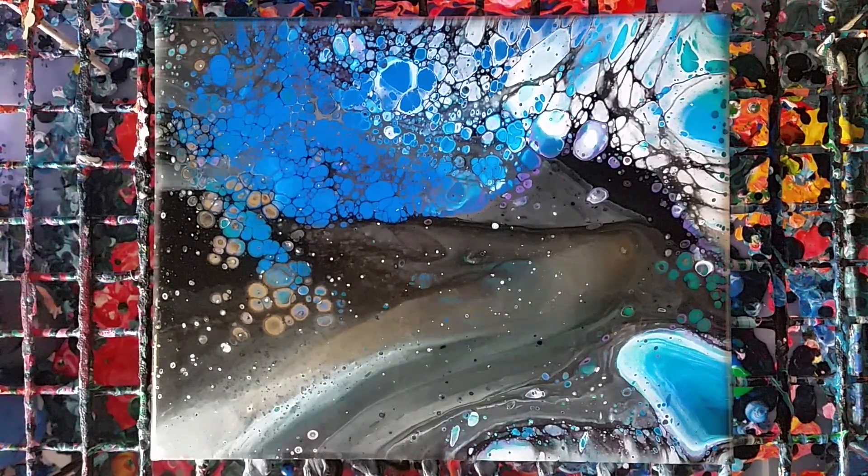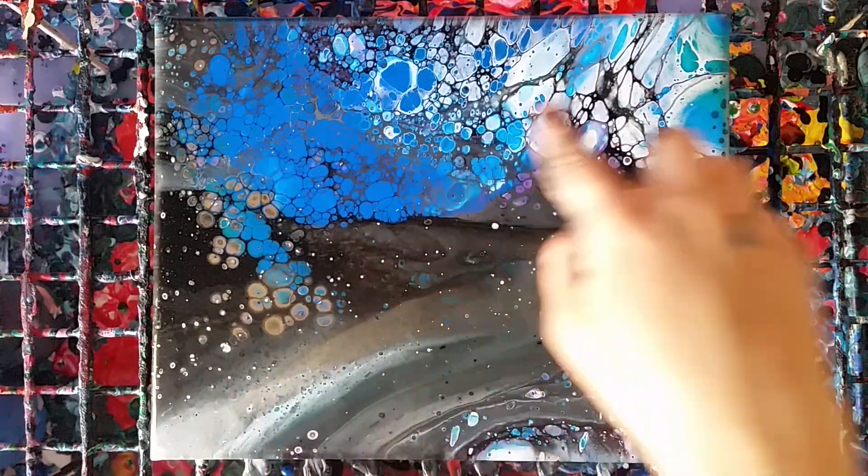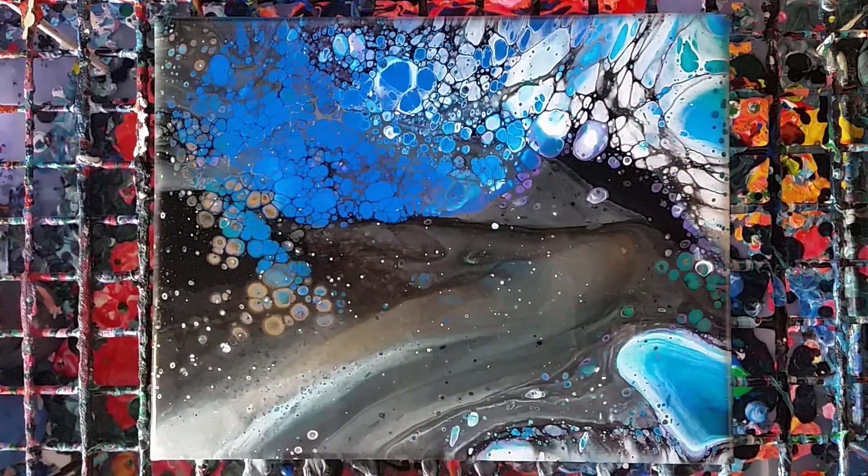It's been about another 10 minutes and there are still lots of cells coming up — a lot more than when I initially poured it. We're going to go ahead and do a close-up, and then I'll post the dry version.